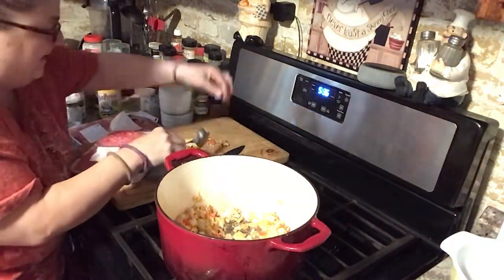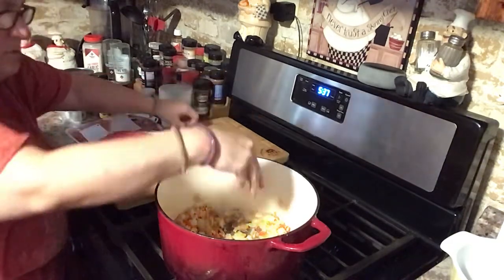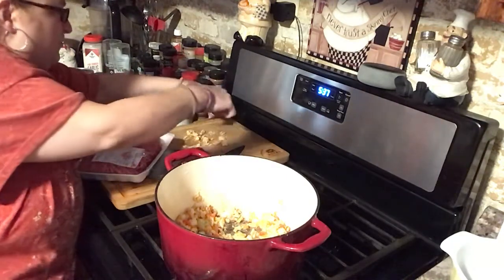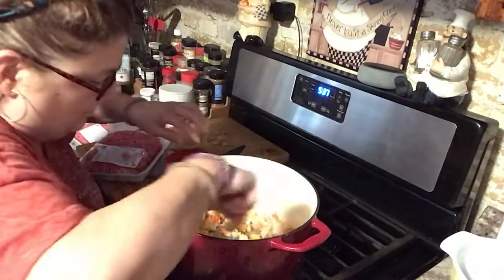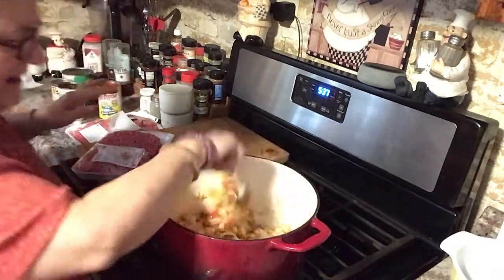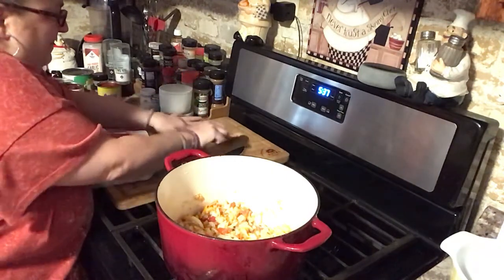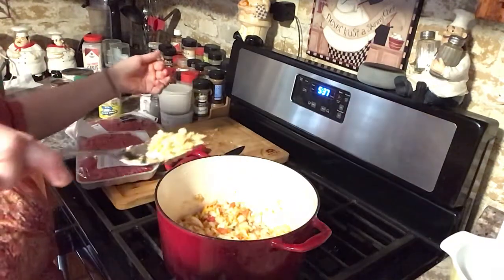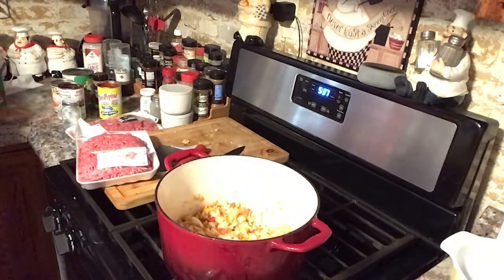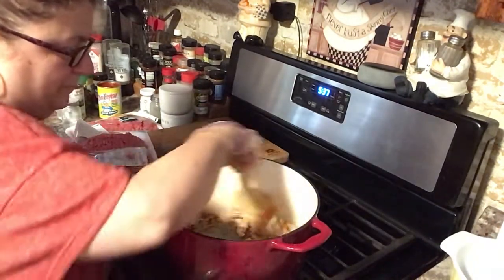I'm gonna put the little peppers back in — see, this is real life, guys. This is what happens. It's not a staged network show, it's all real. I think it'll be fine, I think it'll be fine — might be a little too garlicky, but I got a lot out. That's life. I'll pick some of the onions out too. A little extra garlic won't hurt anybody.